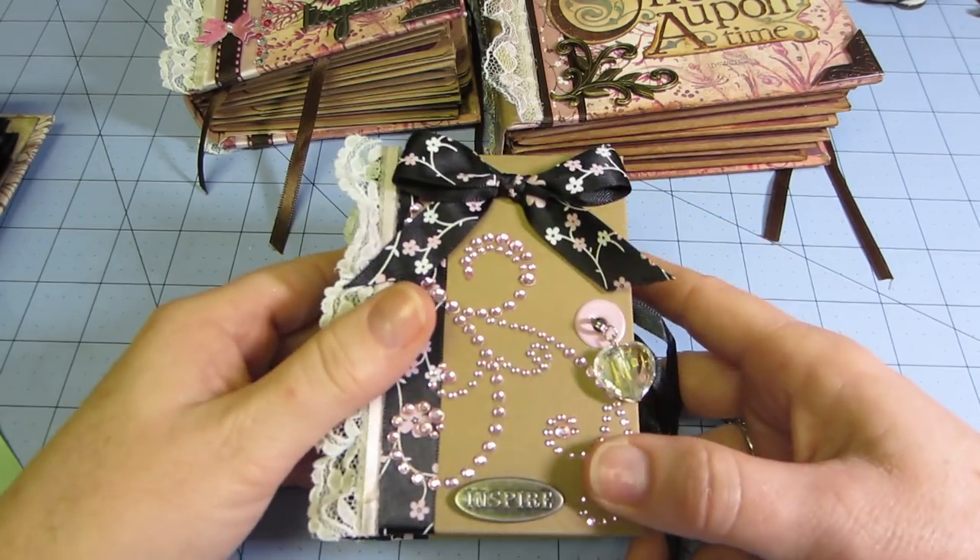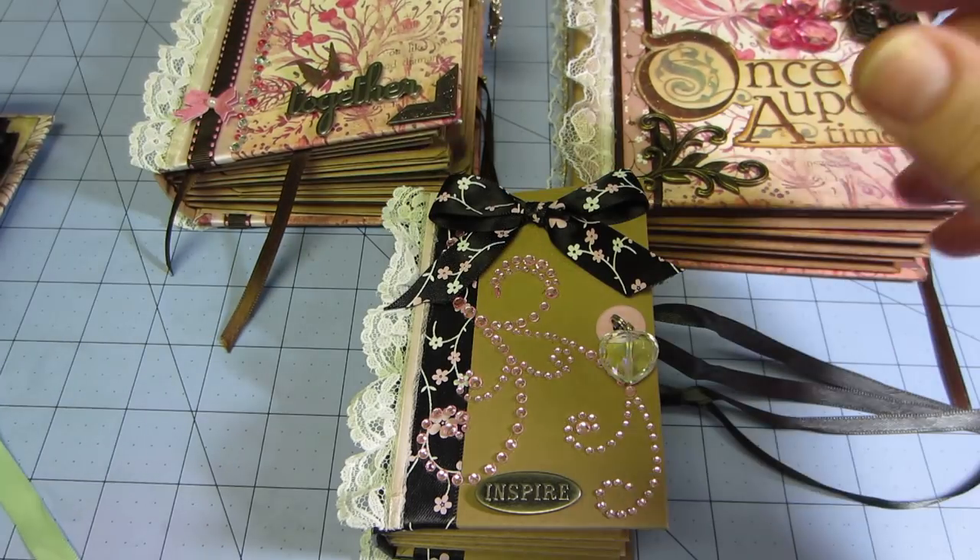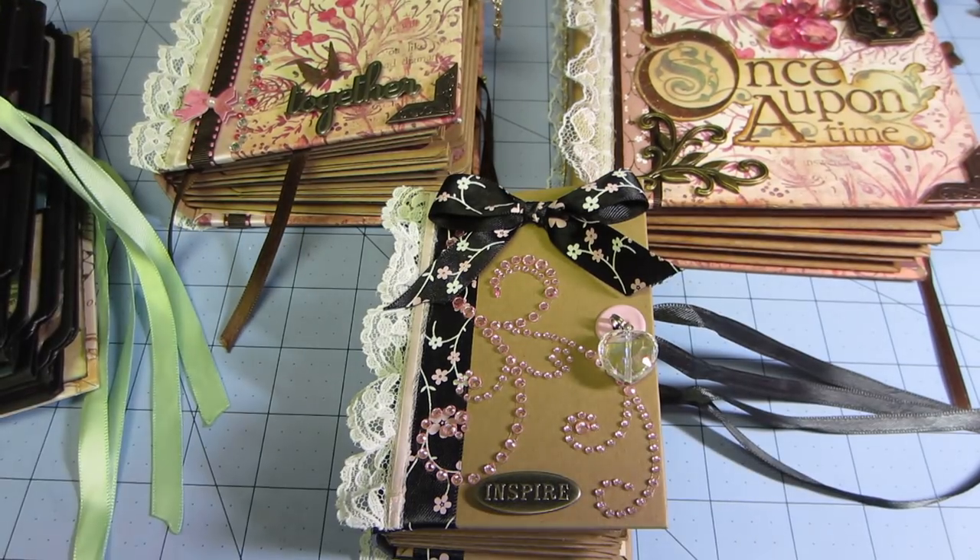So try it — Kathy Orta, Paper Phenomenon. She's phenomenal. I hope everybody's having a really great day. Bye.